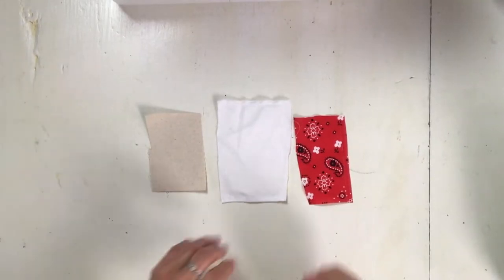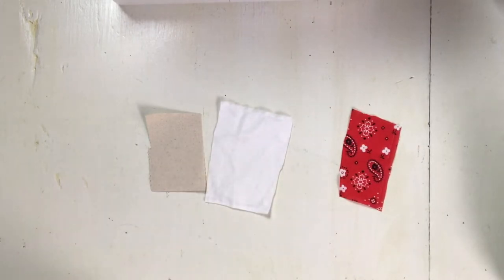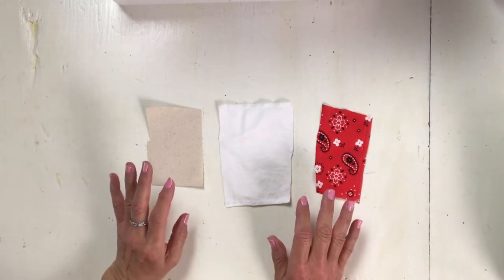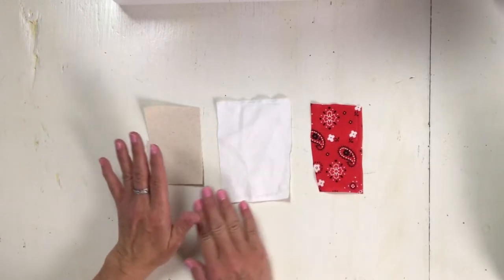Hi everybody, in this video I want to show you how to make buttonholes. I have two machines that do buttonholes differently, and I'm just going to discuss a couple of different things before we get started.